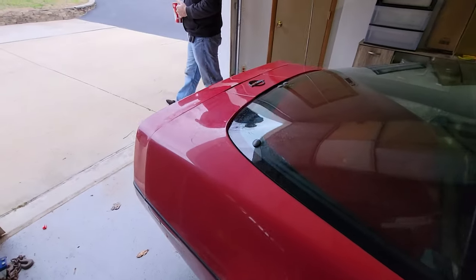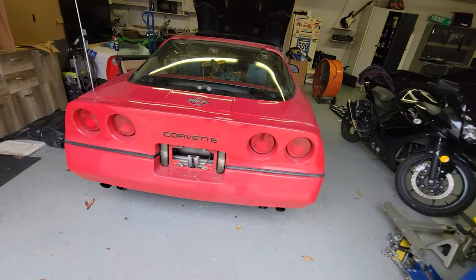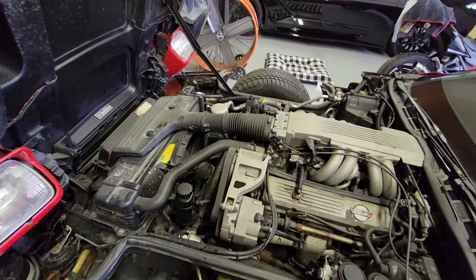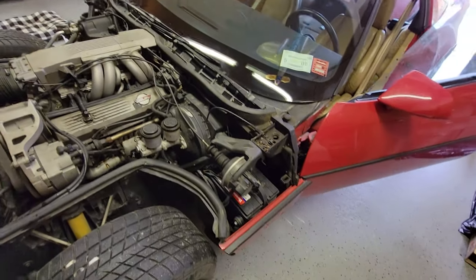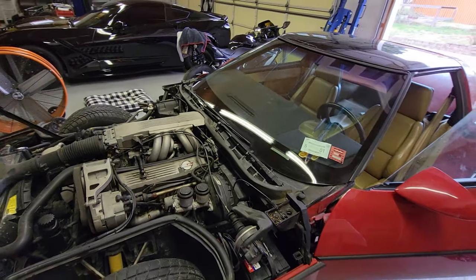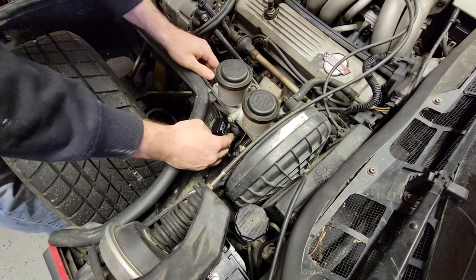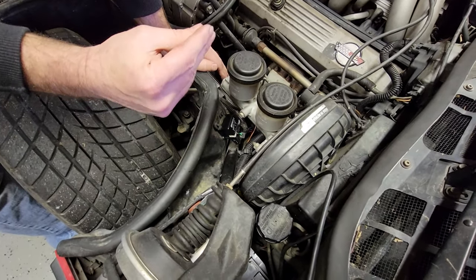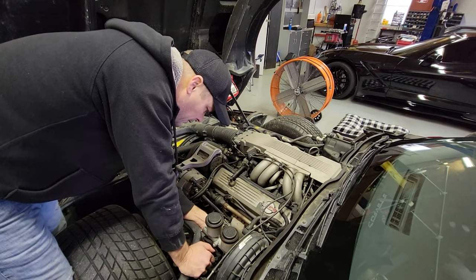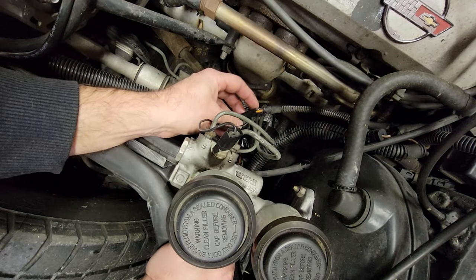We've got the new relay put in and we're letting the car get up to temp, watching the gauges, trying to see once it gets up to higher temp if the fan kicks on. I've got high doubts — I don't think it's going to turn on. We'll see. What we've discovered is that the relay itself isn't being powered to close the contact. So the next thing we're going to do is check that we have a constant 12-volt ground coming off this fusible link here — that may be bad too.